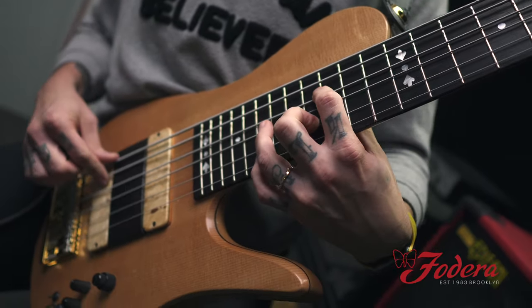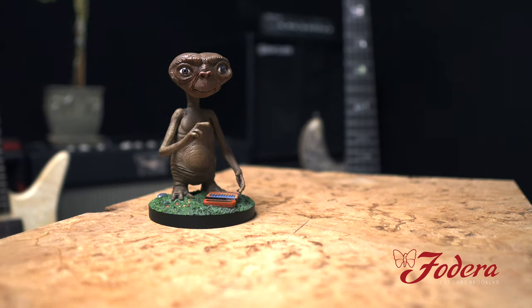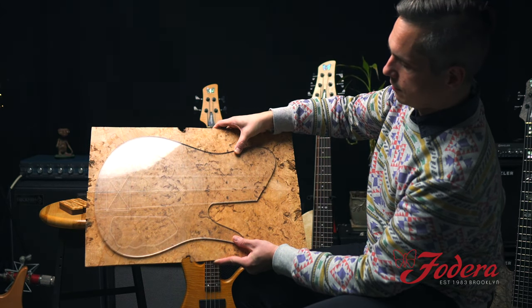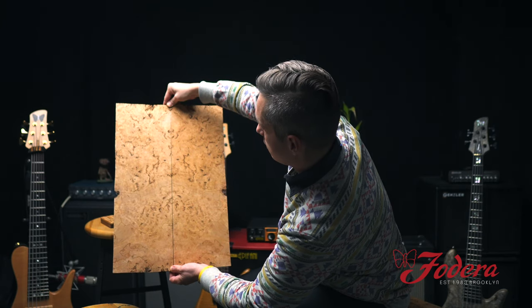One thing we're going to be doing is something very exciting called Top of the Week. Look at that — this is something I've never seen before. This is Alder Burl. They're currently on an Imperial single cut template — my favorite. Be sure to visit our top wood gallery on fidera.com, where you can see this amazing Alder Burl top and many others for you to choose from.